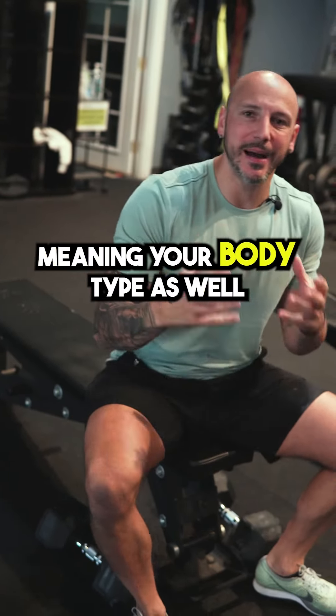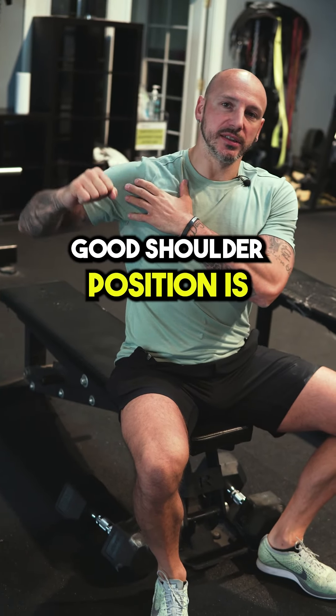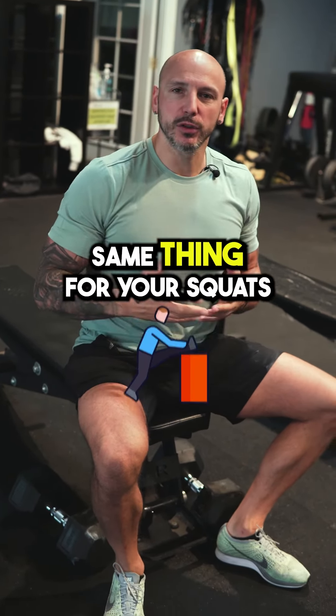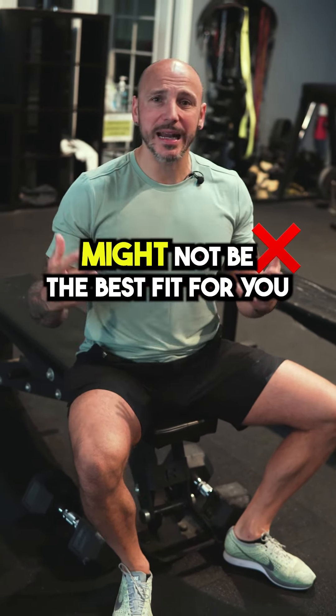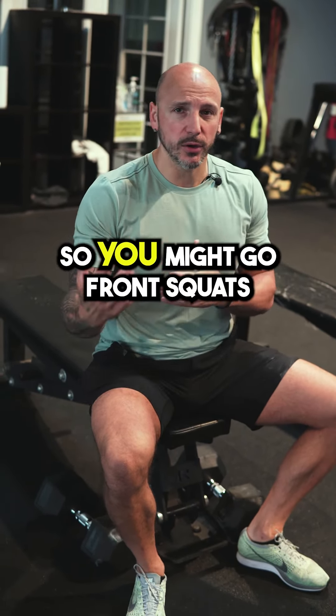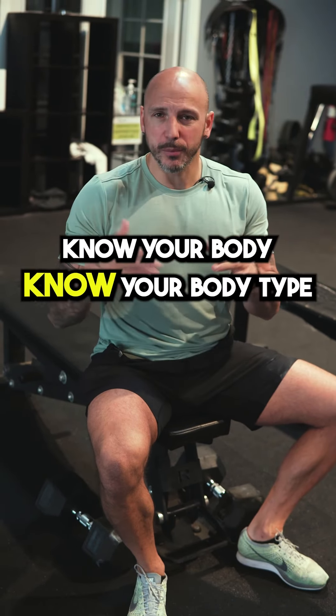Make sure you know your body and your body type. For example, if I go too wide that's not the right shoulder position — here it felt better. Same thing for squats: if you're a very tall person, barbell back squats might not be the best fit because of your long spine. You might go front squats, belt squats, or other variations. Know your body.